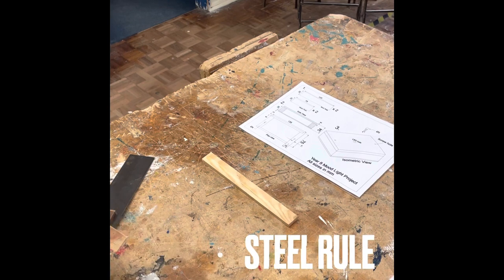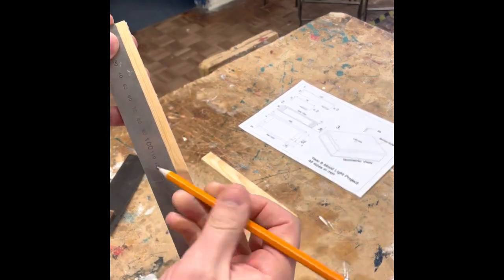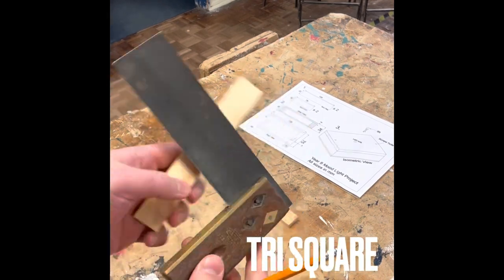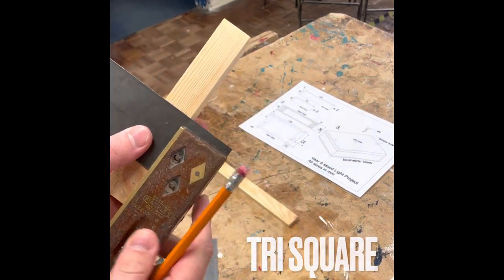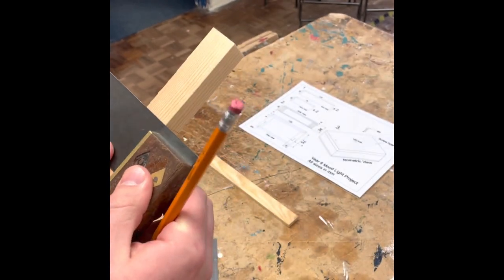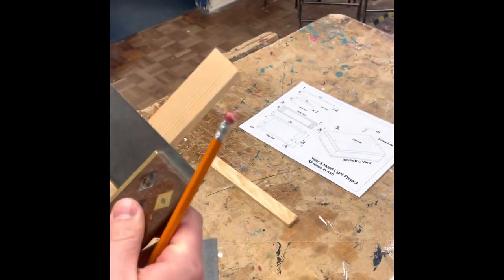We're going to start with a steel rule and your two pieces of timber, and you're going to mark them out to the sizes that are on the working diagram. You then get a tri square, place the brass edge along the side of the wood and tri square around the piece of timber on all four sides.